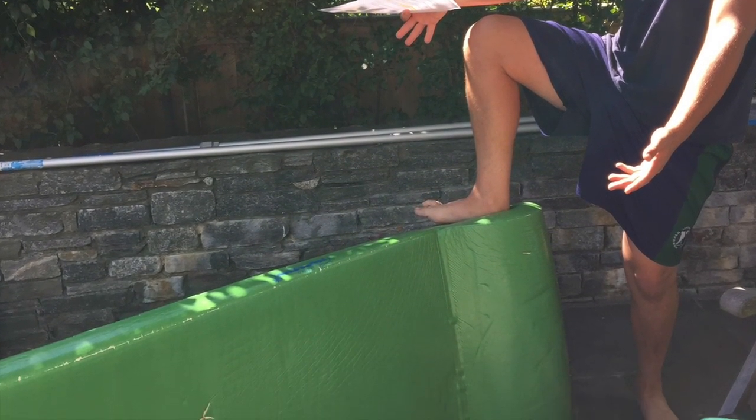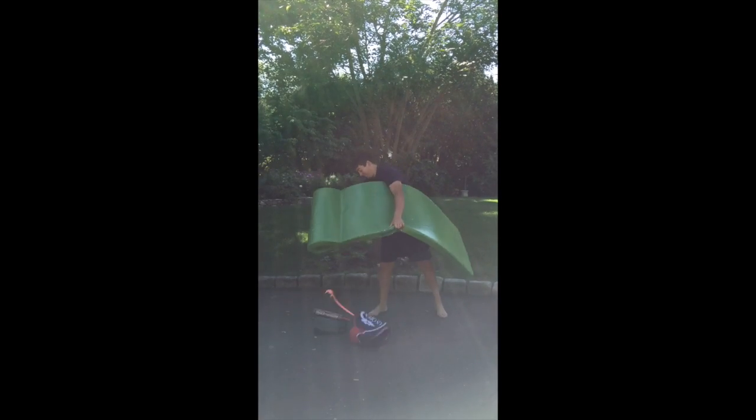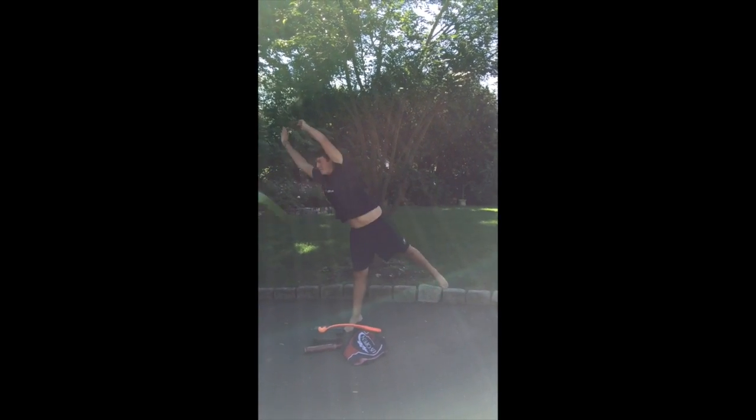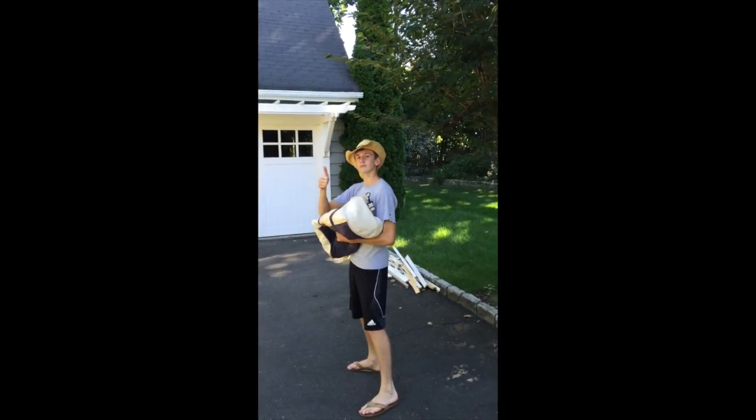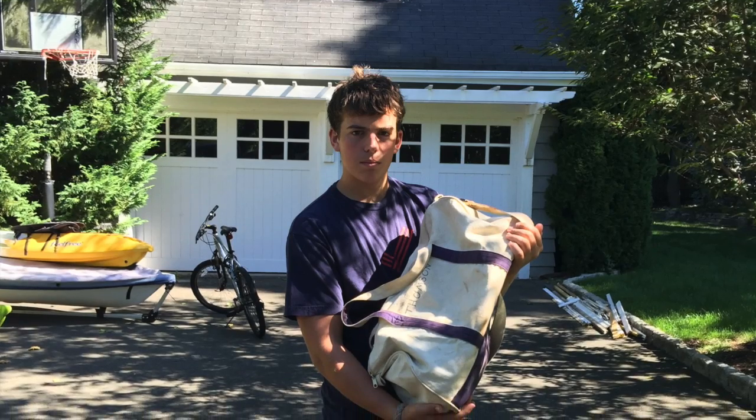However, it is extremely compact. When it is empty, it can be packed up in the blink of an eye to the size of a simple duffel bag — just dump, fold, and throw. As shown just now, the Water Pro is the Swiss Army knife of pool equipment.